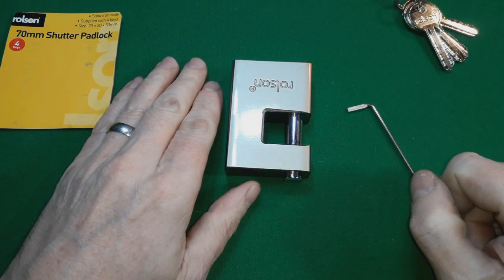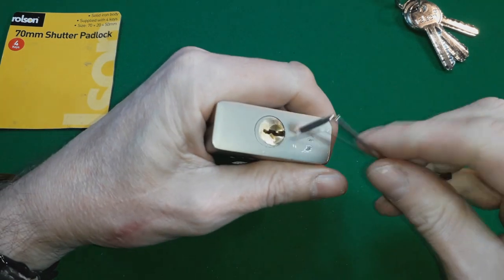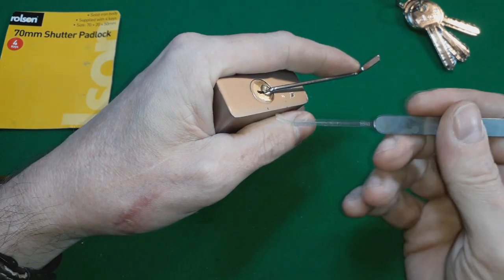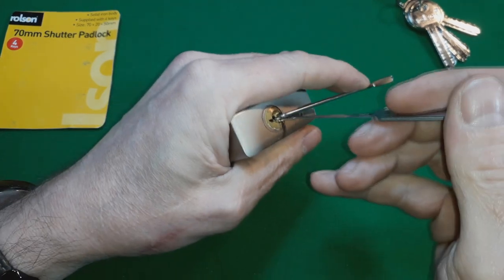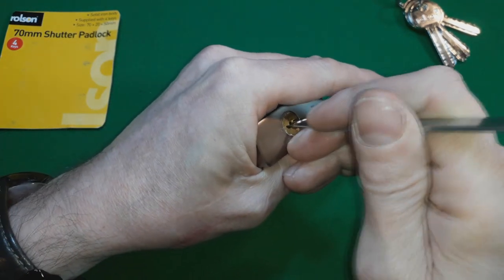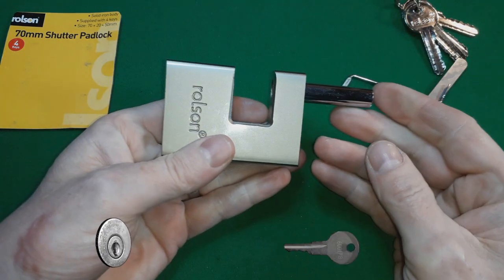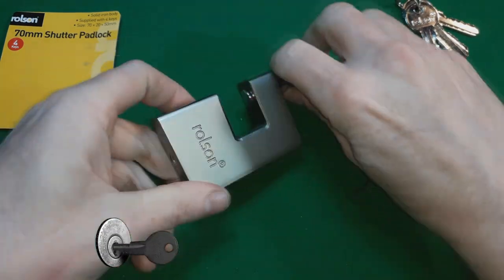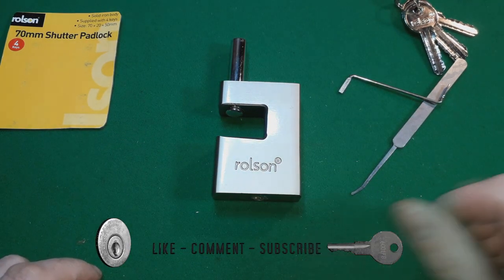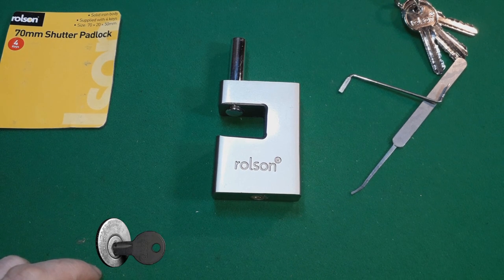Hello again - you thought we'd gone! As soon as I switched the camera off I thought I'd try one more time, so here's a bit of a bonus. I took my multi pick, put tension on, pushed in, lifted up the pins, and there you go - just like that. Might be eBay's best buy, but I certainly wouldn't buy it again. Bye now!